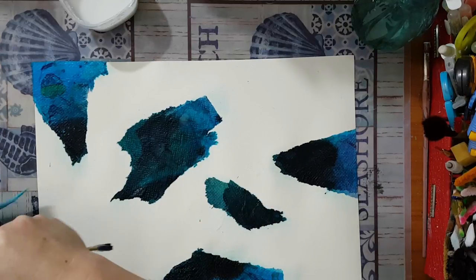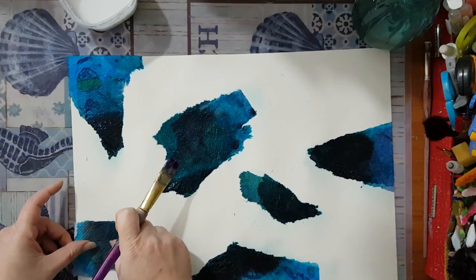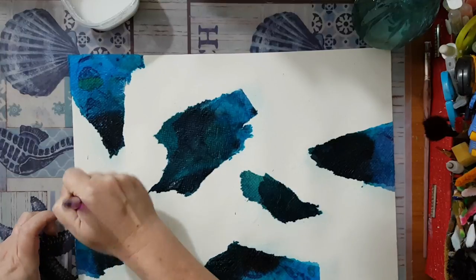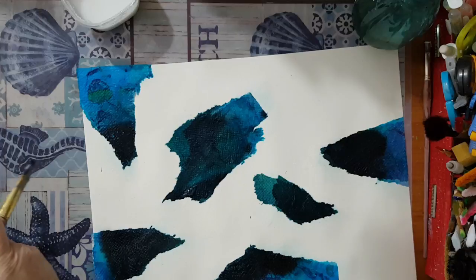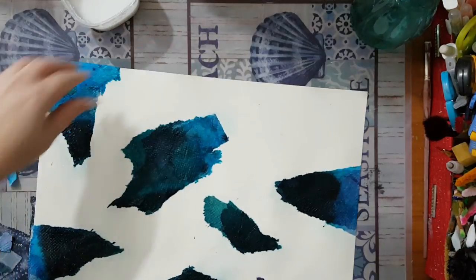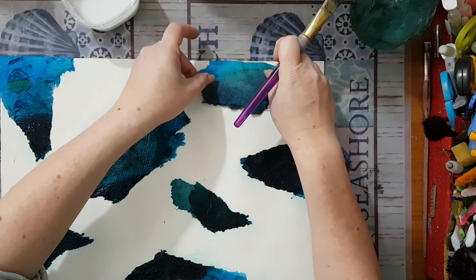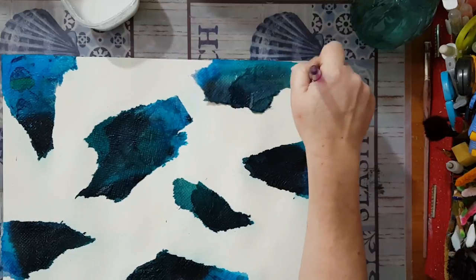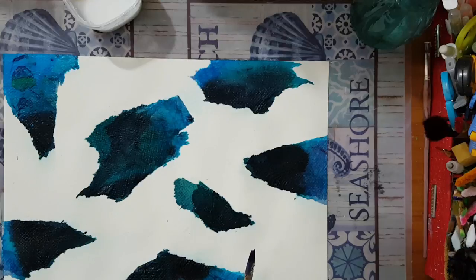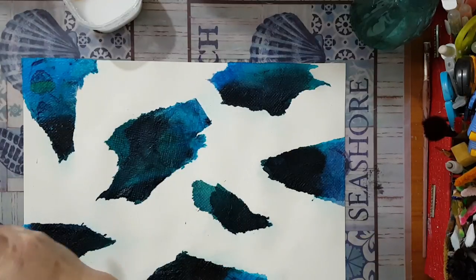It seems that when I tear it, the two plies separate, but I don't care. Sometimes you just need to put down something without thinking, without planning too much - just do it. It's just paper towel with leftover paint. Moving to another color now - I want something that will complement it but won't be overwhelming. Maybe this, let's try.